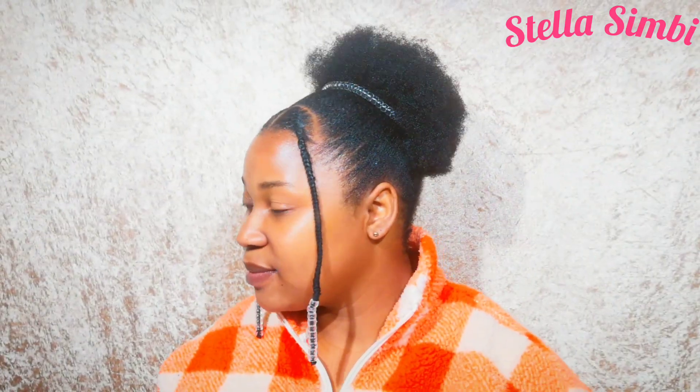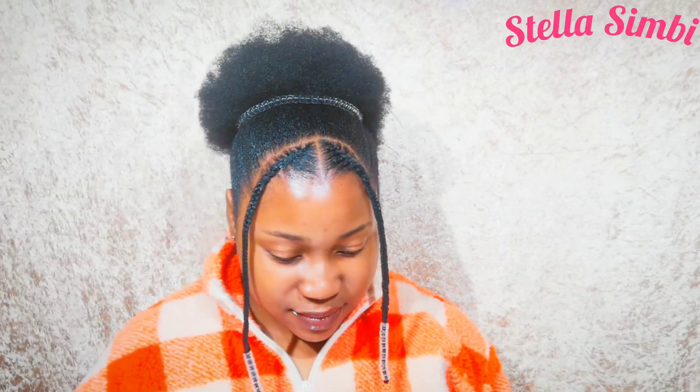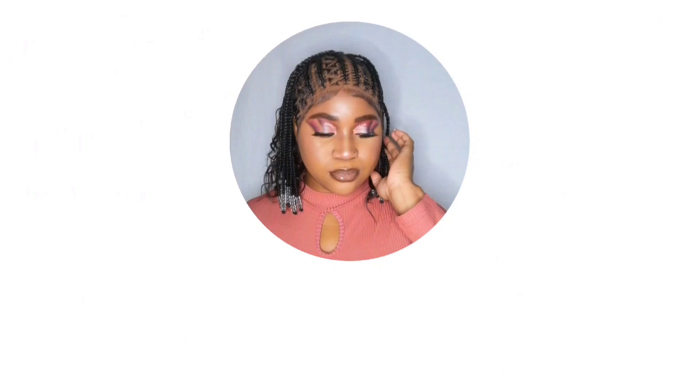Hello guys, welcome back to my channel. My name is Stella Simbi, and if you're new, you're welcome — please subscribe. If you're already subscribed, thank you so much for coming back, you are the best. In today's video I'm going to show you how I did this quick natural hairstyle, so let's get into the tutorial.